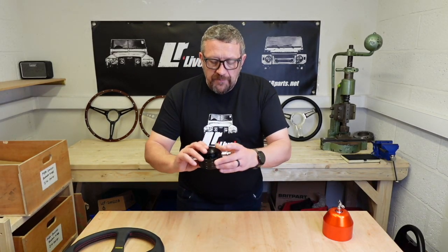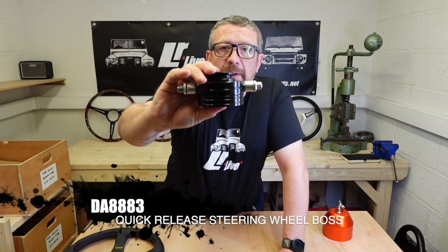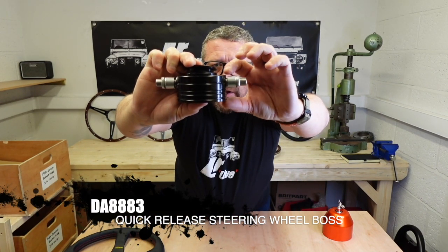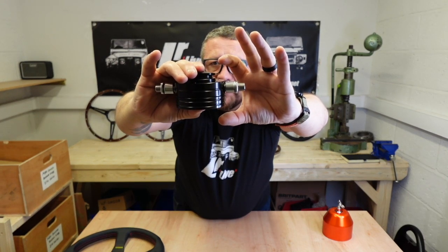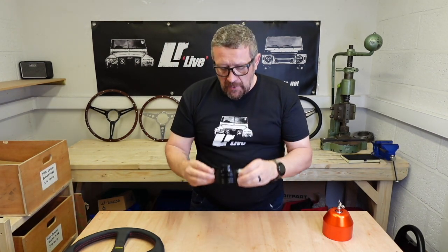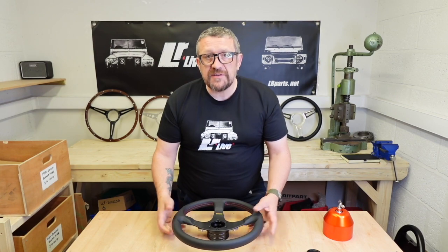One thing I like about it — and I like lots of things about it actually — it's beautifully made, but one thing I do like is the depth. It's actually quite a shallow boss. Normally you'd be looking at probably another two inches on top of that for a standard boss, and that's going to bring the steering wheel a lot closer to you. Whereas with the Optimal one, it's shallow and it's not going to bring the wheel so close.